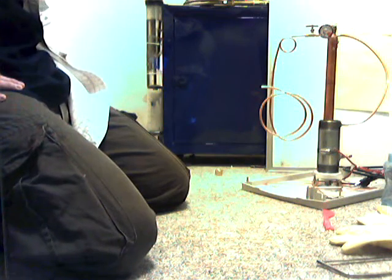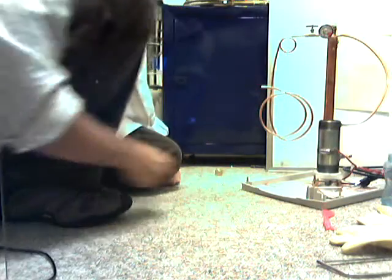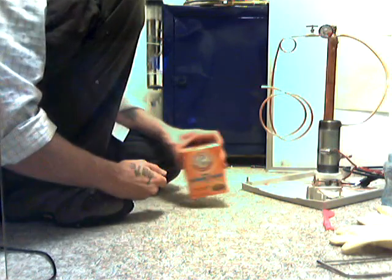I'm going to do some testing on this steam generator tonight, see how it does. I'm not going to hook up the super heater yet. Hopefully we'll get a look at the jet stream this time. I'm going to use baking soda for my electrolyte.